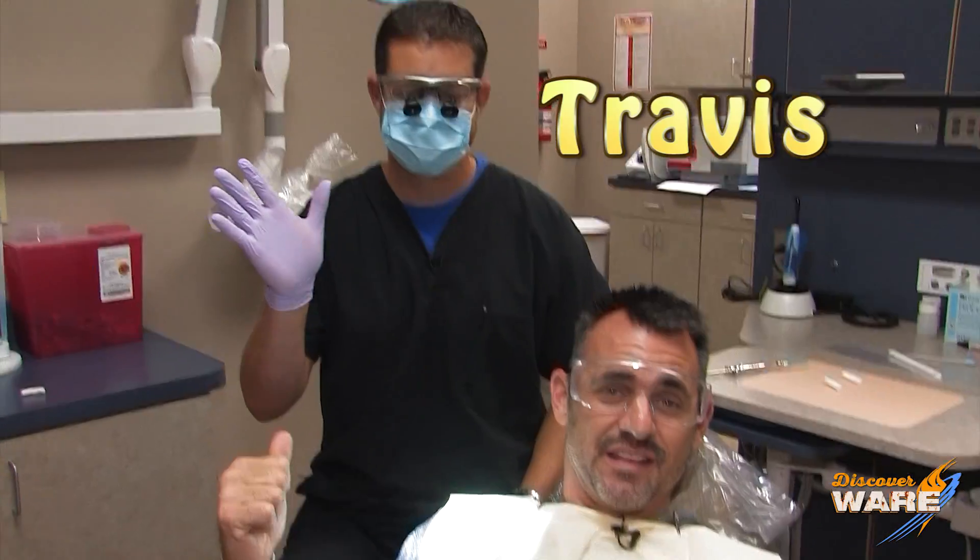Just kidding, I'm not in pain — we're having some fun here. We're continuing our series with my friend Travis, my dentist, talking about things that we use every day that require steam. We're going to be talking about sterilizing instruments in the dentist office on Steam Culture.